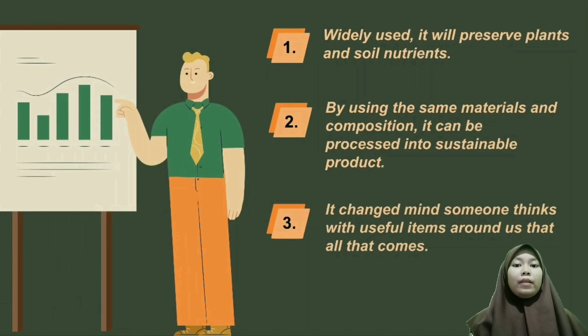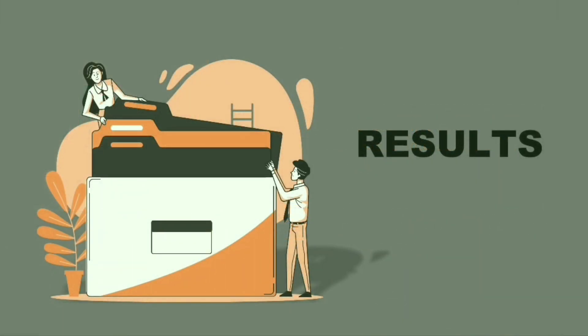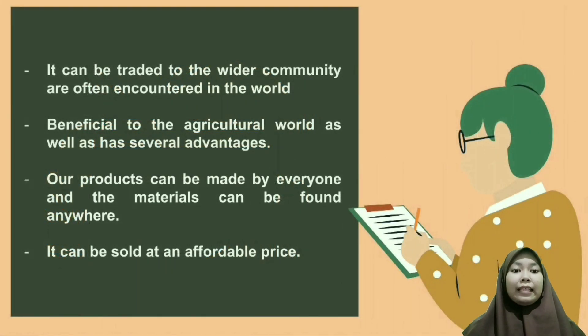Sustainable product: what we used will preserve plants and soil nutrients. By using the same materials and composition, it can be processed into a sustainable product. The result is that it can be offered to the wider community. It is beneficial to the agricultural world and has several advantages — all products can be made by everyone, the materials can be found anywhere, and it can be sold at an affordable price.